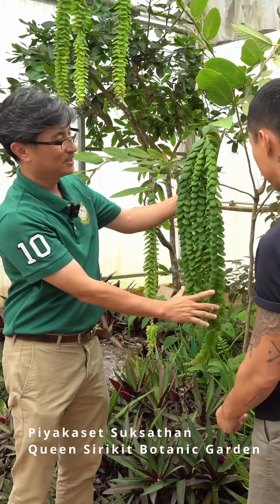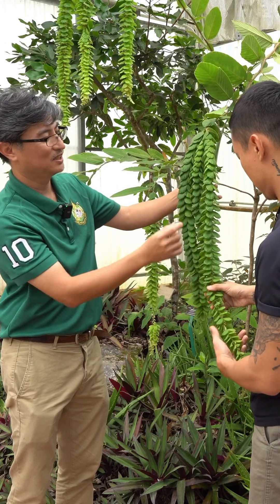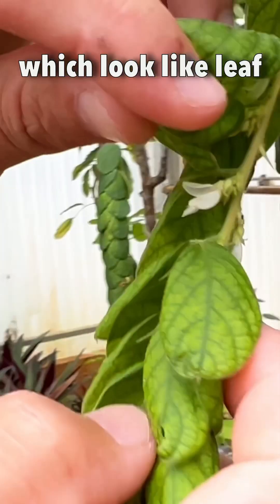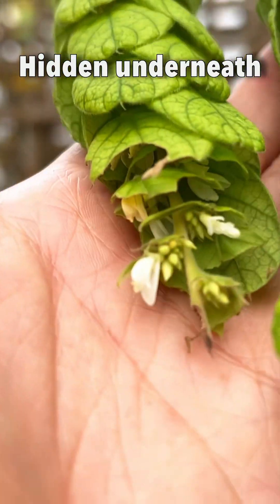This whole thing here looks like a leaf, but actually it's a whole inflorescence. And each inflorescence has a bract — this is the bract, which looks like a leaf but smaller. The flower is hidden underneath, inside.